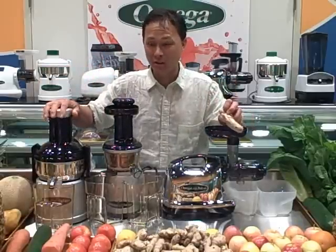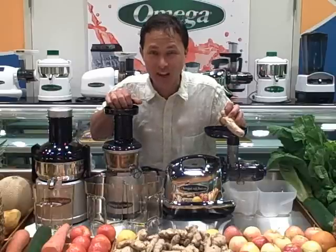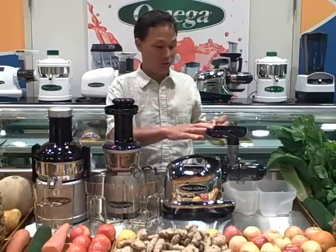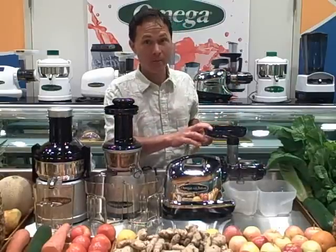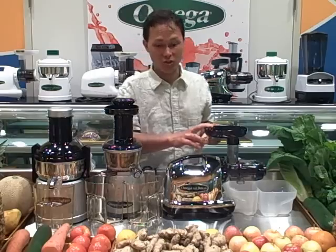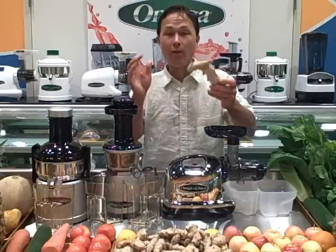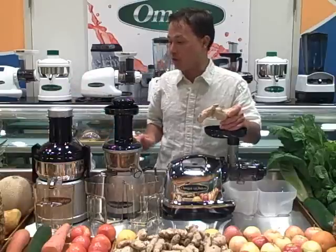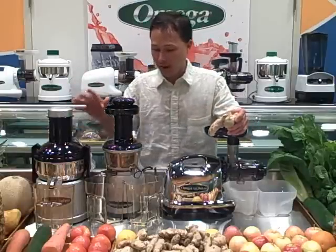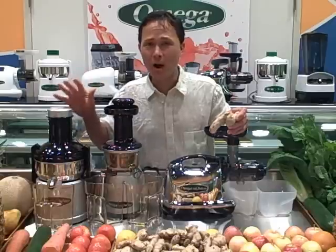This juicer here has a 10-year warranty. The Omega VRT 350 HD has a 10-year warranty, and the Omega 8006 Nutrition Center has a 15-year warranty. I can just smell that ginger — I just broke that piece off. So without further ado, let's get into our ginger torture test. First, we're going to use the Omega Big Mouth juicer, and let's talk a little bit about each of these juicers and why they're a little bit different.